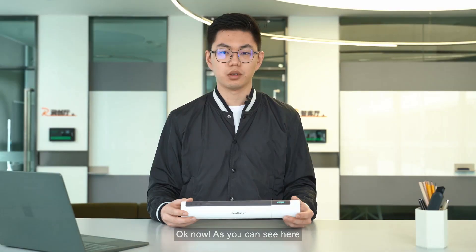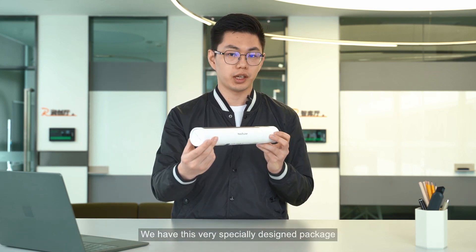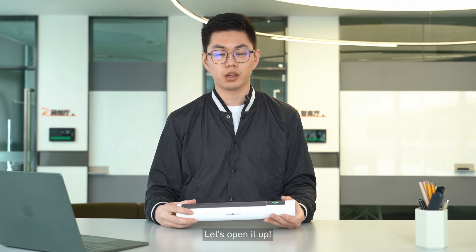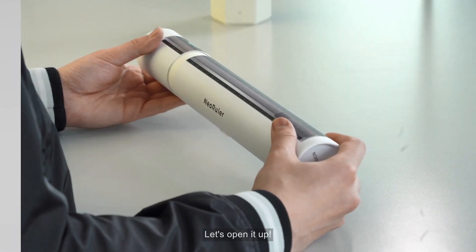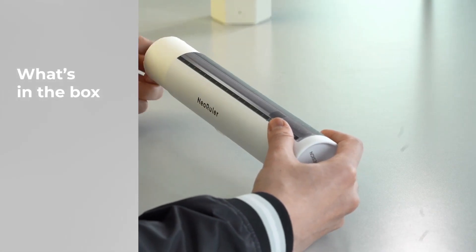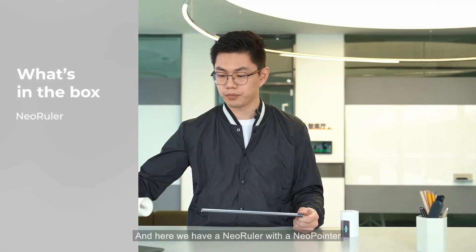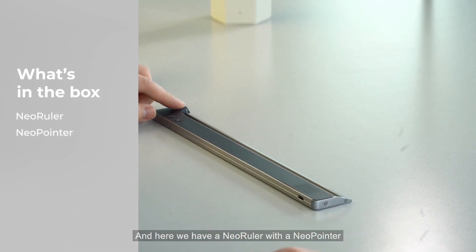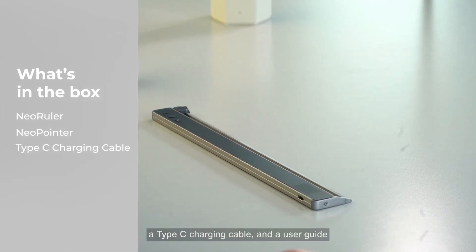Now as you can see here, we have this very specially designed package to protect new ruler during delivery. Let's open it up and here we have new ruler with a new pointer, the Type-C charging cable, and a user guide.